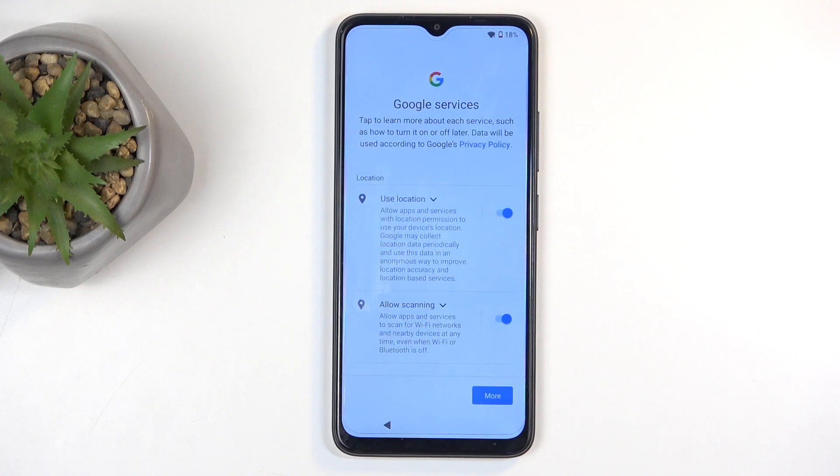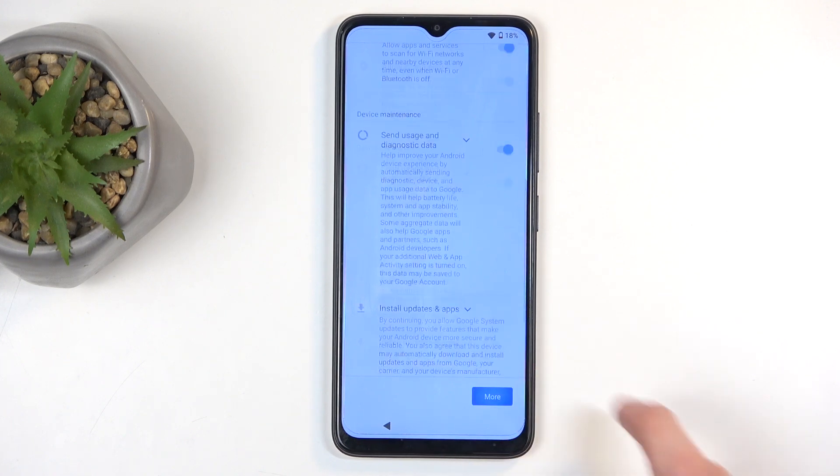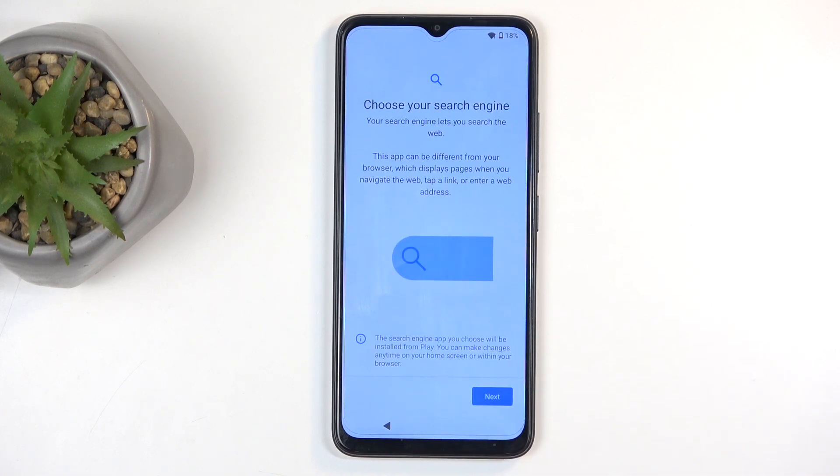Next we have some Google services like location, scanning, and sending user and diagnostic data. You can turn all of those off if you want to, but it's Google so it's going to gather data one way or another. I'm going to select accept — honestly, any toggle from Google I don't really trust to do anything.